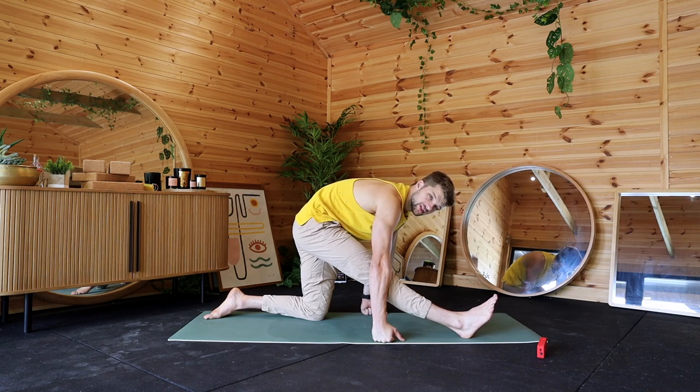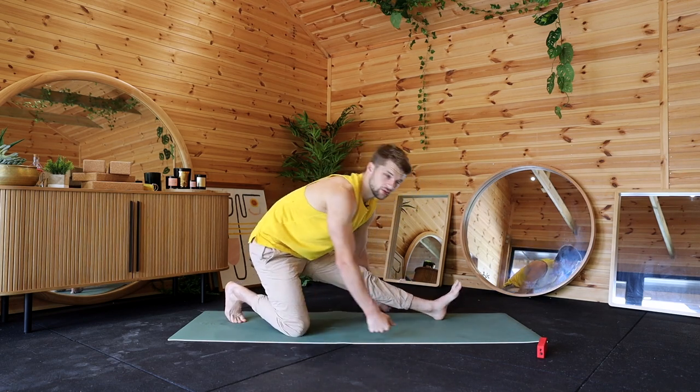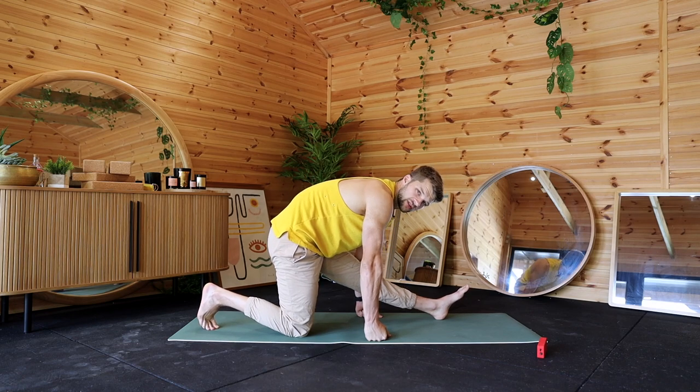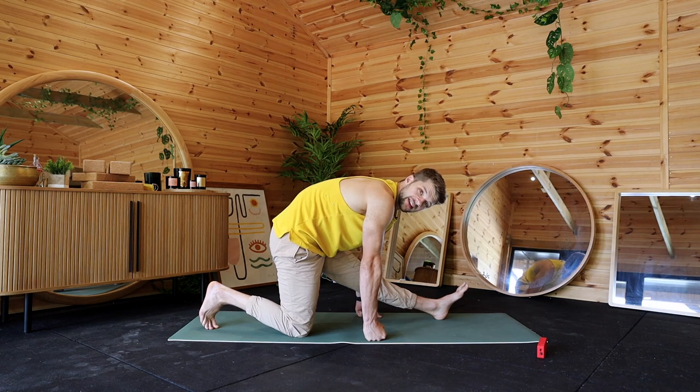I don't want this video to be too long — swap sides — just something you guys can get stuck into and help you in your day-to-day life without feeling like you've got to commit a huge amount of time to it, because we're all busy at the end of the day.